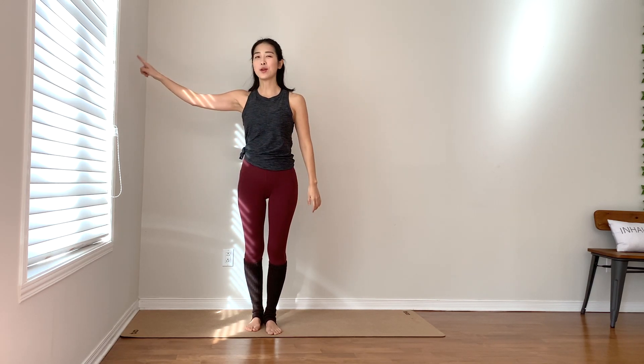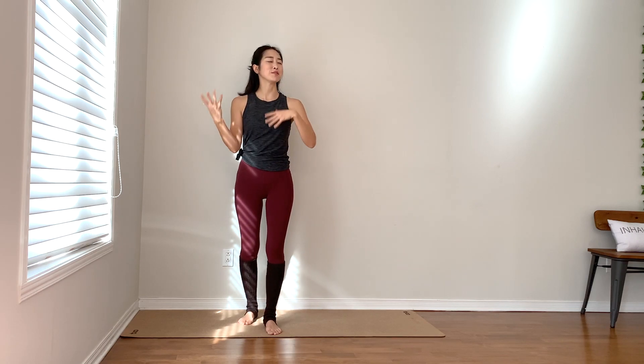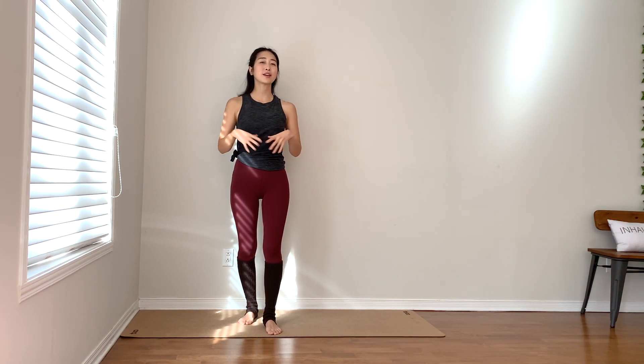Hello everyone, welcome to today's yoga practice with a wall. It's going to be a very short and effective stretch. You can do this every morning to wake up your body, or any time of your day if you need some stretches.